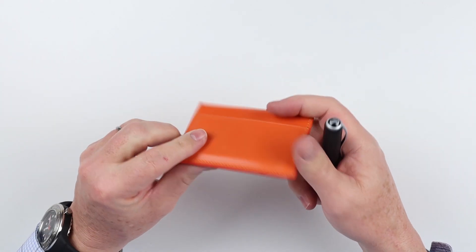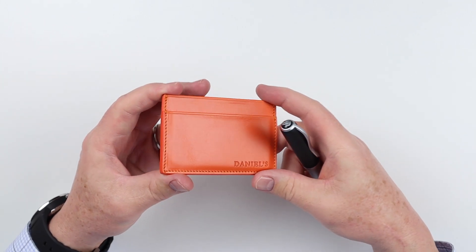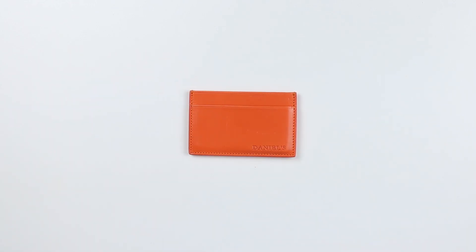All of the slots provide the capability for cards, cash, really anything else you can get in there. It's a nice, nice feeling little wallet, and that's a quick review of the features of the Daniels leather card wallet.